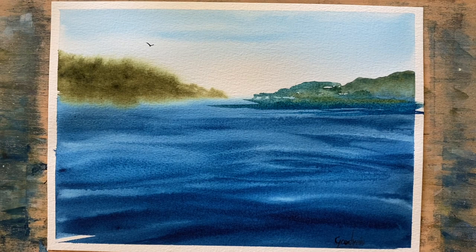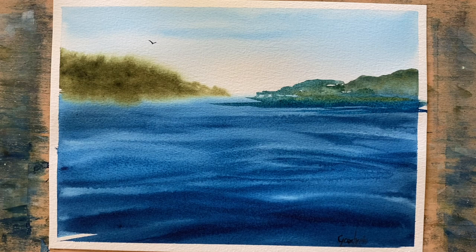So just a cerulean blue sky, very light. Got two bodies of land there and that water in the foreground.